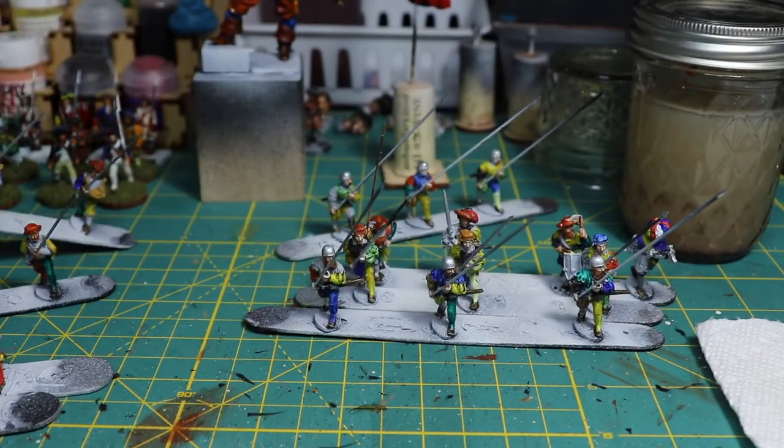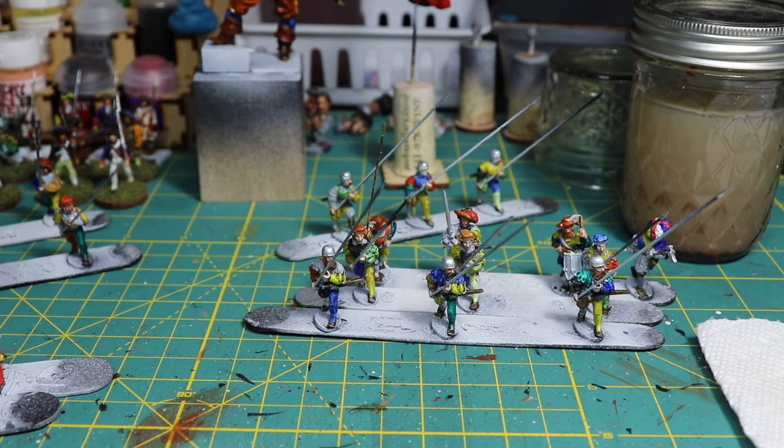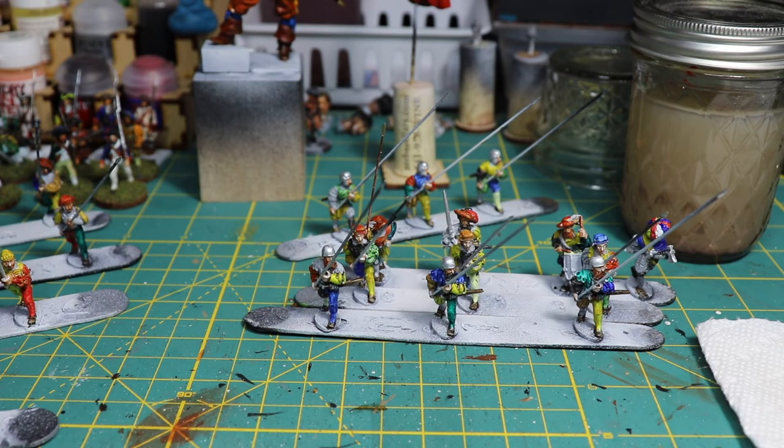These are figures that I purchased and I was going to give to one of the guys in our group. He has a fairly extensive Renaissance army that he uses for Line Rampant, I think. So I'm painting them up for him — don't tell him, it's a surprise.